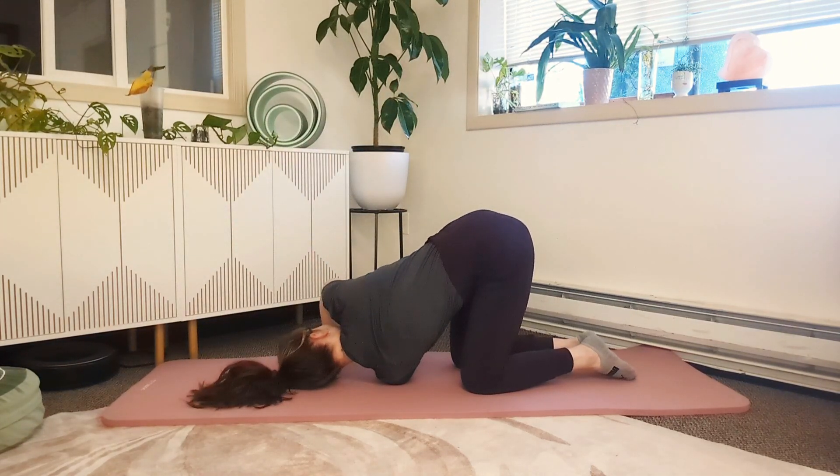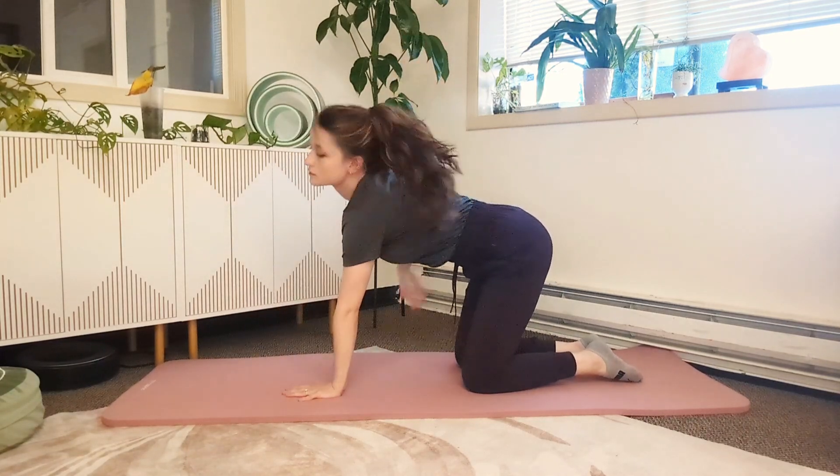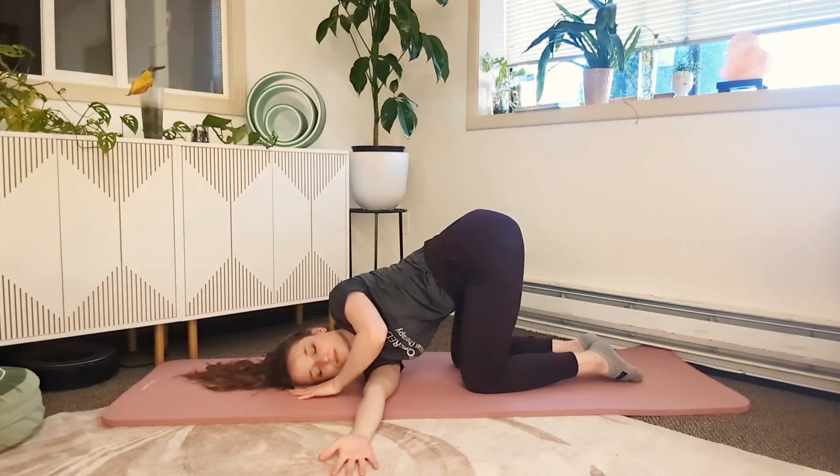Inhale, exhale sweep and tuck. After you move dynamically through this a few times, you can choose to lay down into the shoulder for a sustained twist. Here's that twist on the other side — laying down into a nice deep stretch.